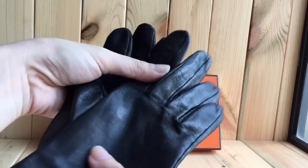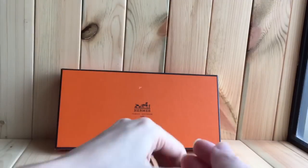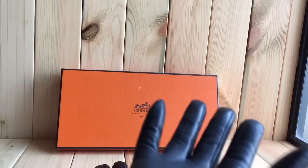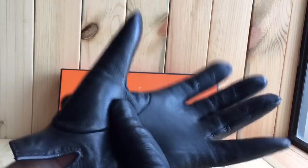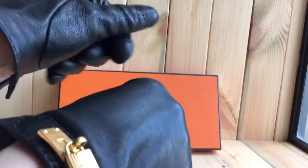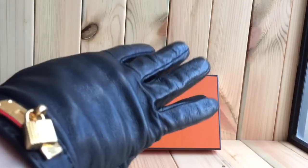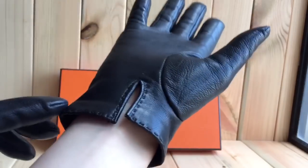They are very, very comfortable and very soft. I'll try to wear them now just to show you how they fit. They're supposed to be tight, and for real leather gloves I normally buy a very tight fit to start with, because I know they will stretch over time.